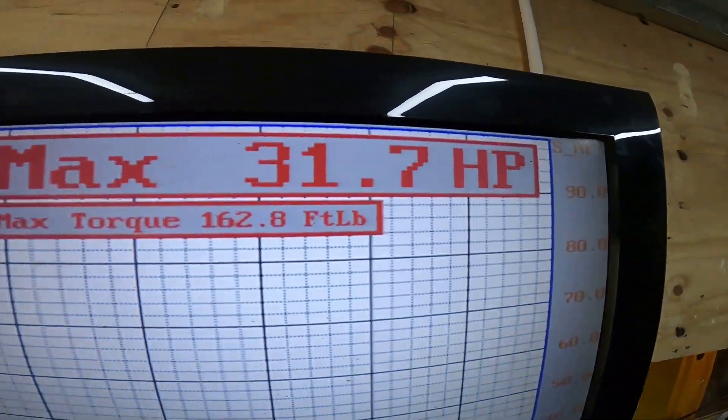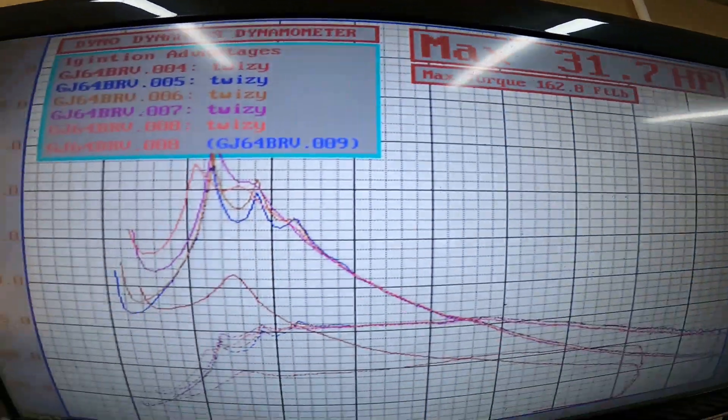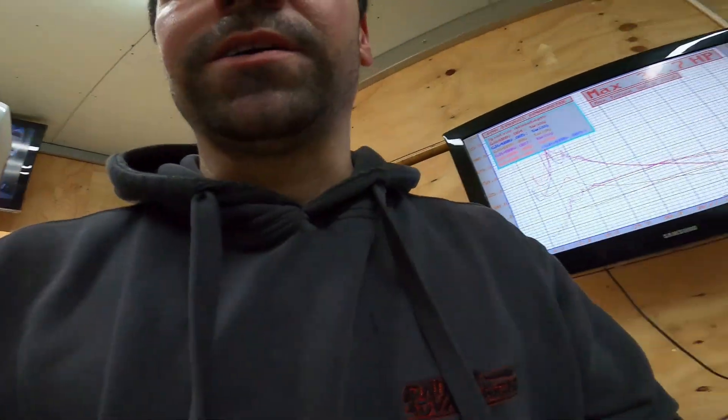It now makes 31 horsepower and about — what was the highest torque number? Let's have a little play around.